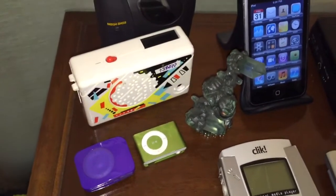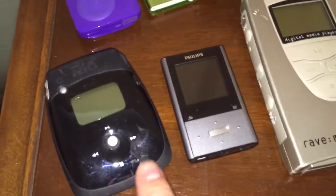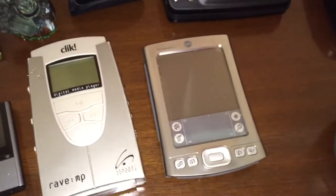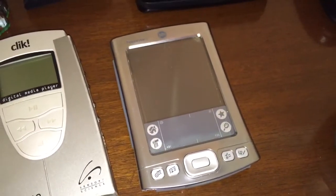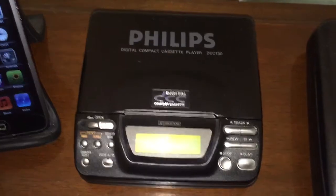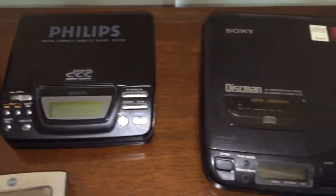Speaking of iPods, we have the iPod Shuffle here, and something that wants to be one. We have this Rio MP3, this Philips, and the Rave MP made by the Sensory Science Corporation — you can see that on my channel. And then of course, why not make an organizer and MP3 player? That's what Palm did with this Palm Pilot — it has MP3 playback, a headphone jack, and an SD card slot. In the 90s we also had exciting products like this Digital Compact Cassette player that could play back analog cassettes.